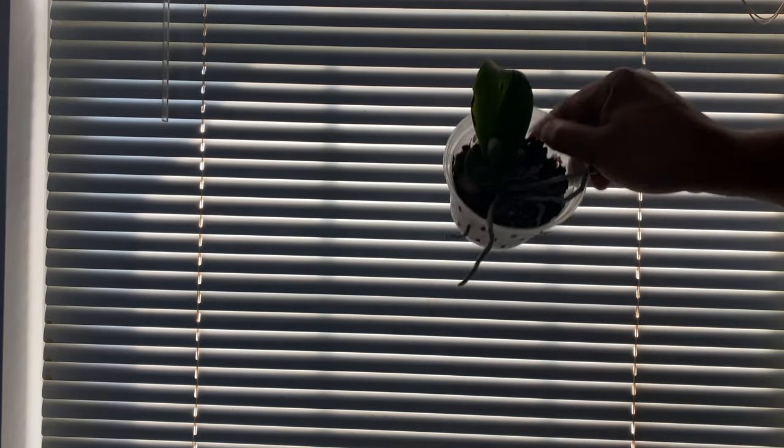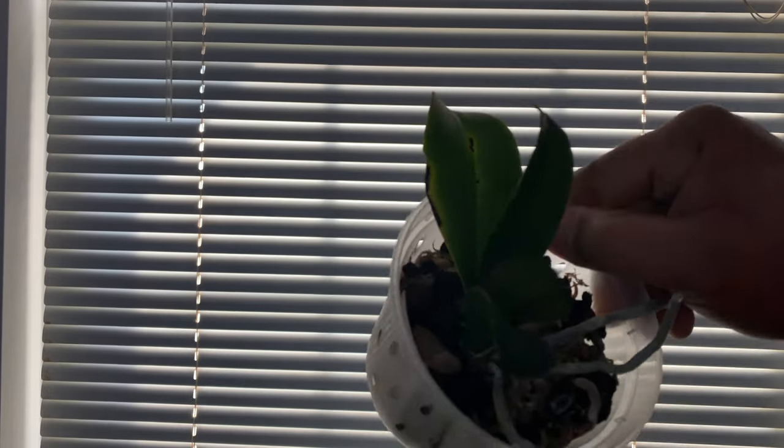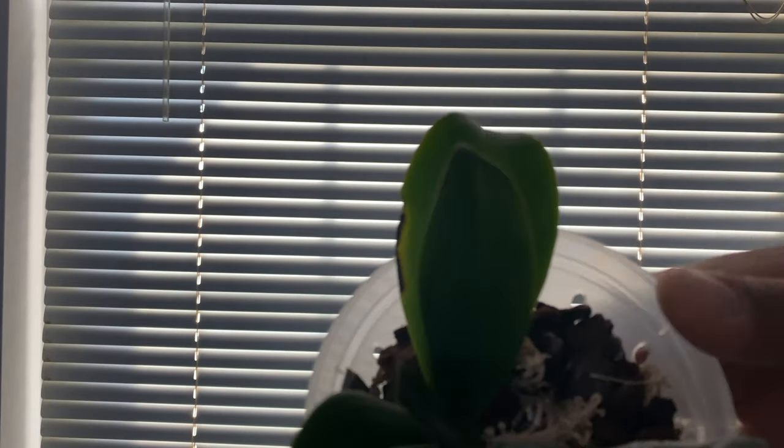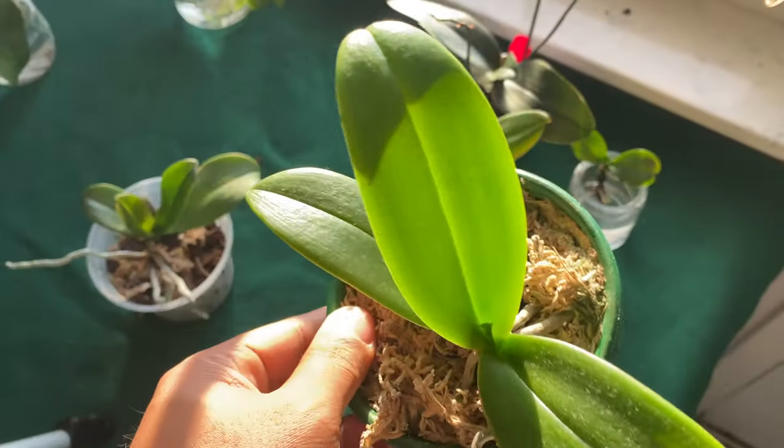In today's video I want to show you how you can hold your orchids up to the light, and you will be able to see things that you were not able to see before. Let me show you — I'm opening the blinds up. Good morning, fab pals!